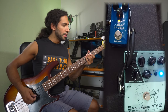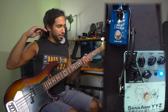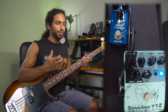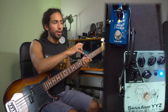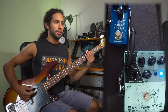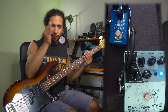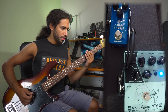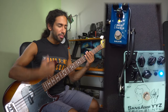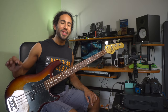The cap sim is there to tame off some of that harsh top end and also to tighten the bottom end and give it a more consistent tone. Without it, it's pretty open — not focused. Once you put it in, you can hear the punch of the bass coming through with the cap sim.